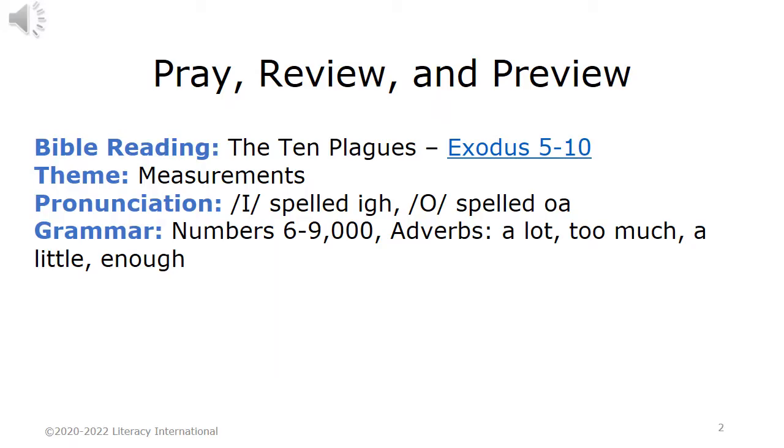Pray, Review, and Preview. Bible Reading: The Ten Plagues, Exodus Chapters 5-10. Theme: Measurements. Pronunciation: I spelled I-G-H; O spelled O-A. Grammar: Numbers 6-9, Adverbs — A Lot, Too Much, A Little, Enough.